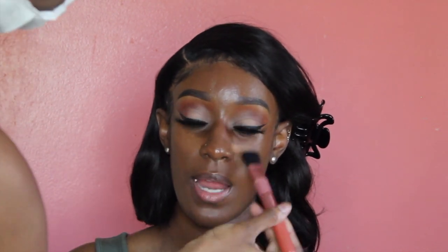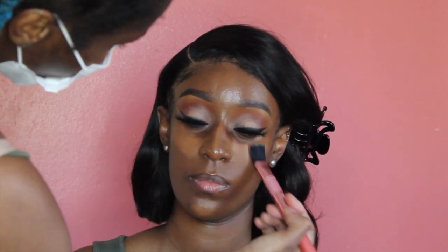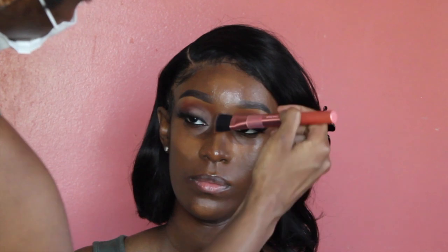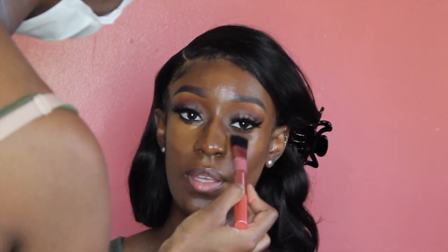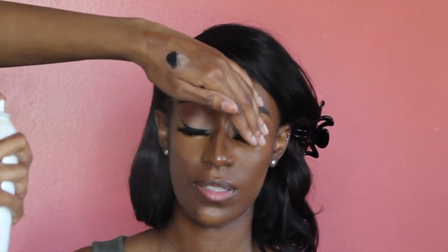For concealer, I'm taking the Too Faced Born This Way Concealer in Spiced Rum and Chai and going to apply that. Before I blend it out, I'm going to take my Evian spray and spray her face to keep her moisturized. Then I'm going to take the Real Techniques Setting Brush to blend out her concealer.